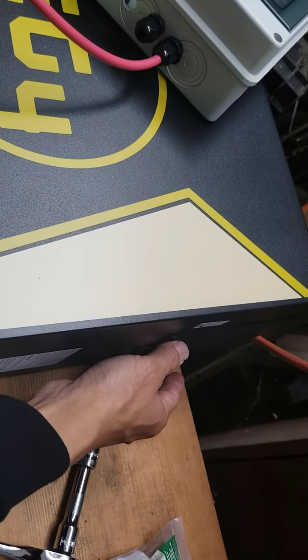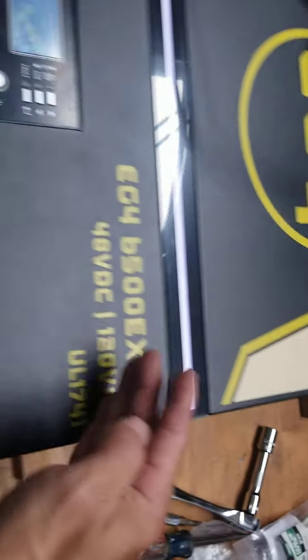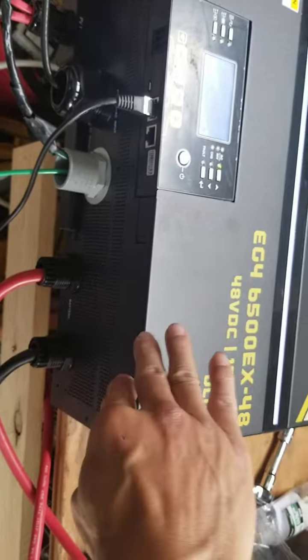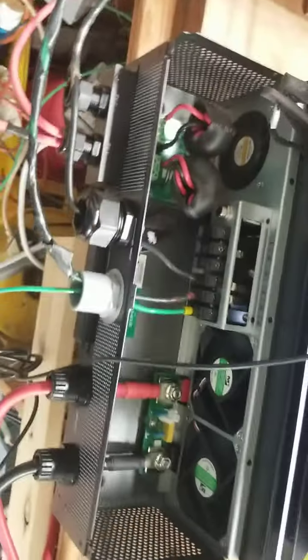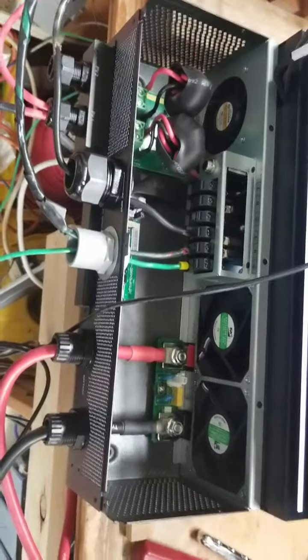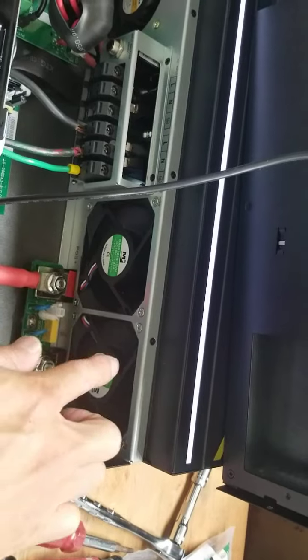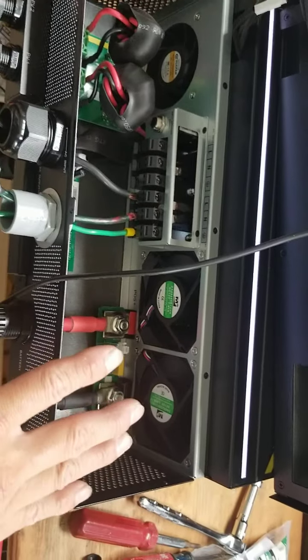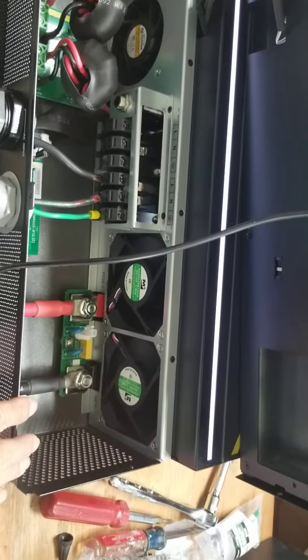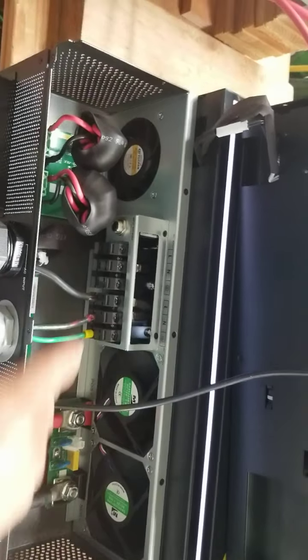The EG4 has a filter. On the GroWatt, if you want to do the same thing, you can put a filter on top. You can unscrew the fan and flip it upside down so it pulls air from the top down. But with the GroWatt, you will void the warranty — Signature Solar has a sticker, so that's up to you guys.